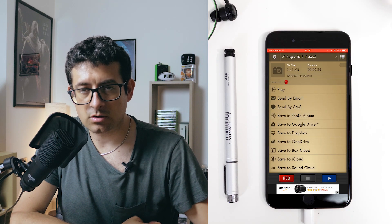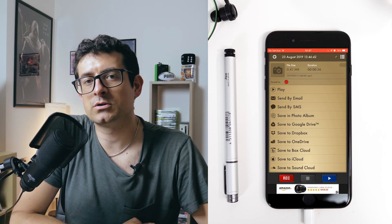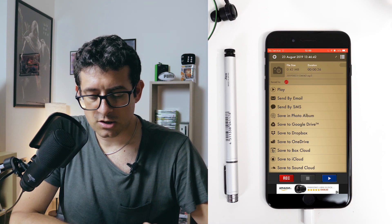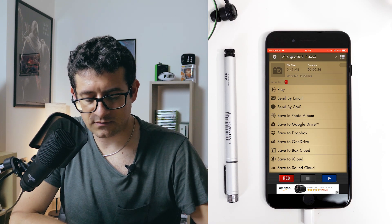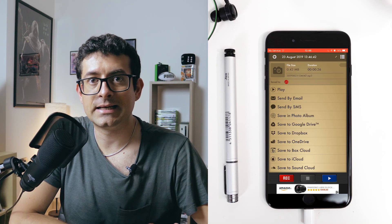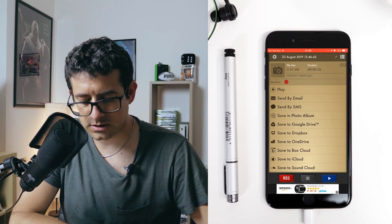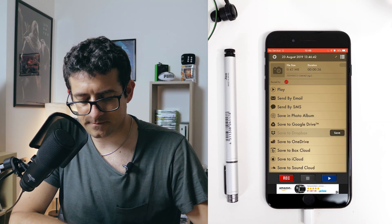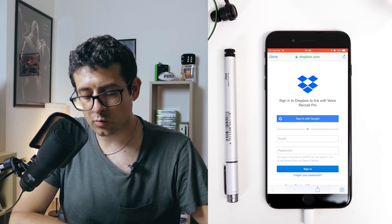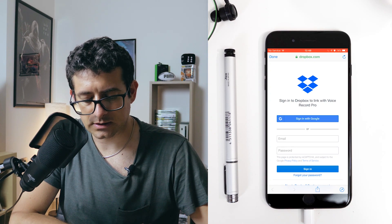The second option is to save what you just recorded to the cloud. You have access to several cloud services. What I like to do is save it to Dropbox so I can download the track on any computer where I have Dropbox. Tap on Dropbox, tap Save — it will check in. Of course, you need to be already logged in, and when you are, you can save your file into the cloud.